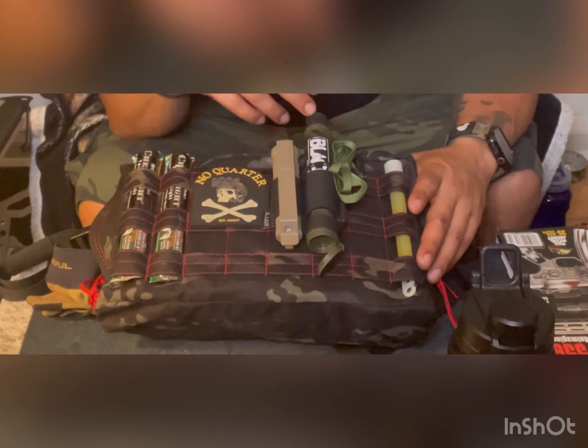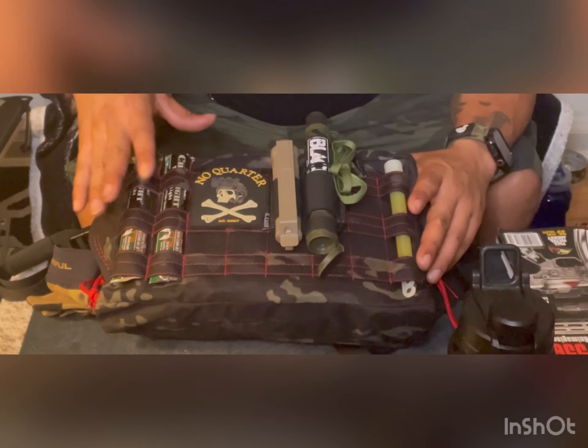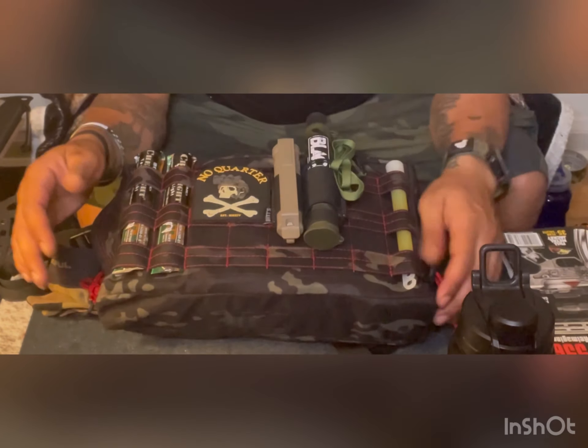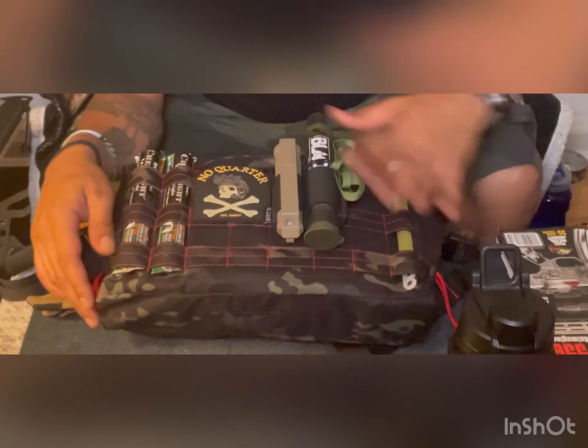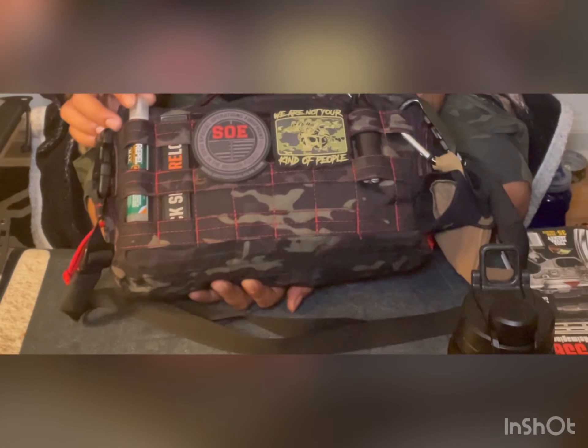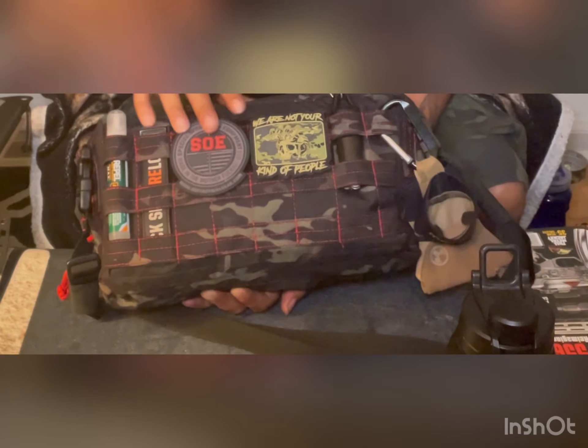It's a BBD bag but I put my EDC in here. I've got chem lights, water straw, cell batteries — put them in by Tyro. Cool paracord, lighter, cool gloves.